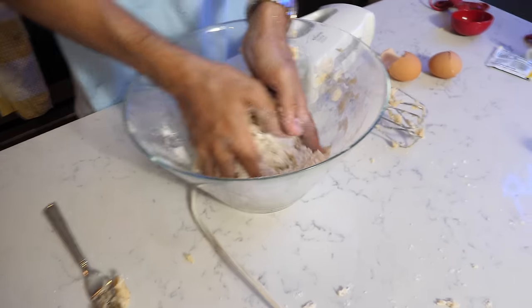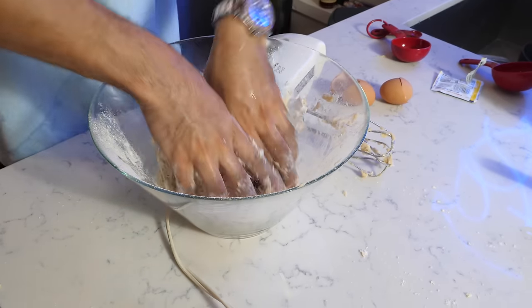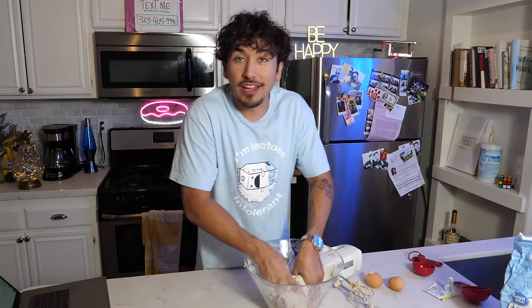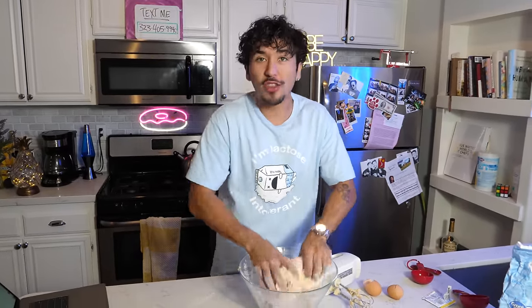Sometimes you gotta get your hands dirty — this is one of those times. According to our copycat ingredients, it's going to take about 5 to 10 minutes of kneading your dough so that it becomes elastic. Just keep going. This is your workout for the day. But trust me, it'll all be worth it once you're eating those cinnamon rolls after.